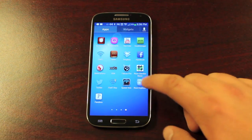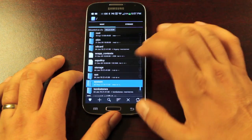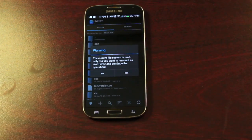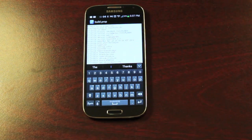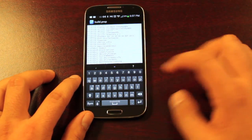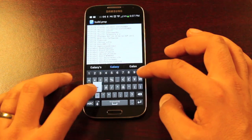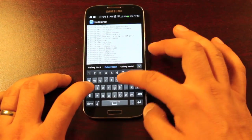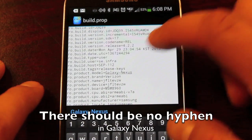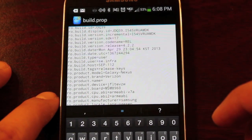From here, we'll go to Root Explorer and navigate into the system folder to find the build.prop file. We'll long-click on that and open it in the text editor. We're looking for ro.product.model and we'll change that to Galaxy Nexus. Next, you'll change ro.product.name — change that to Yakju, Y-A-K-J-U.